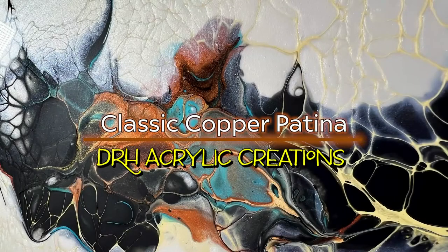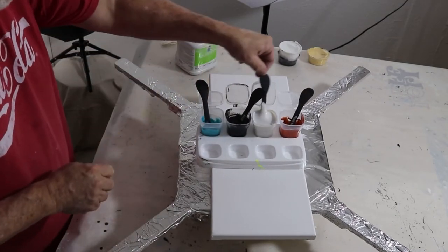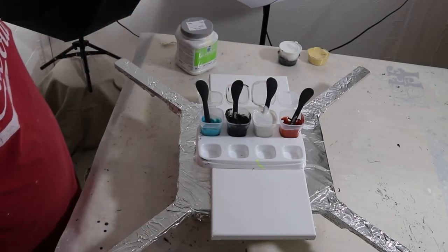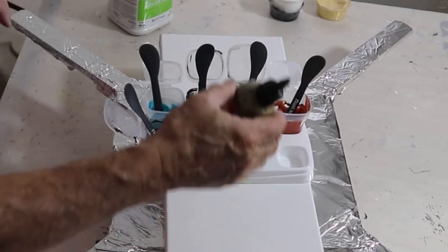This is Dave with DRH Acrylic Creations. Tonight we're going to be doing a 10 by 20 canvas in basically copper tone with a patina — so at least that's the goal. Colors are listed here and a couple of these are brand new to me.